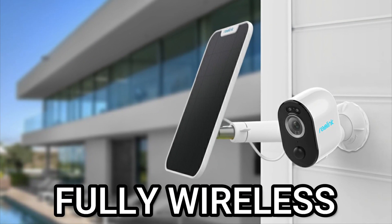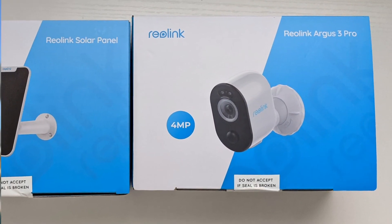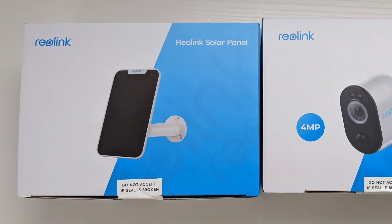Today we're going over this fully wireless smart home camera system from Reolink. I've got the camera here, which is the Argus 3 Pro, and then I got the Reolink solar panel to go alongside it.